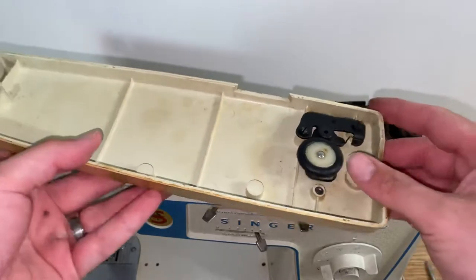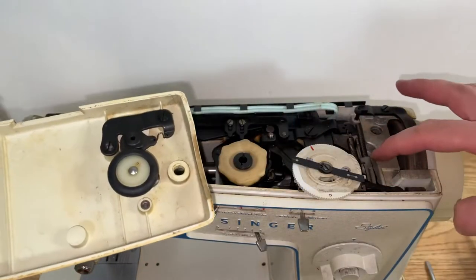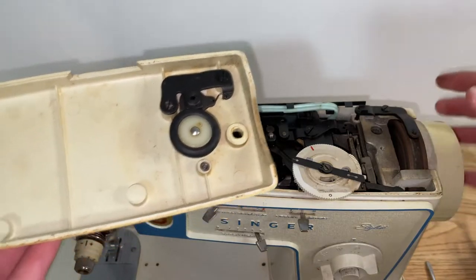the bobbin winder is actually on the lid. Sometimes it's over here next to your wheel right here.